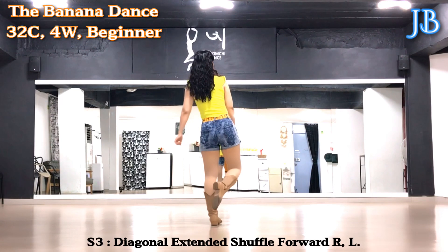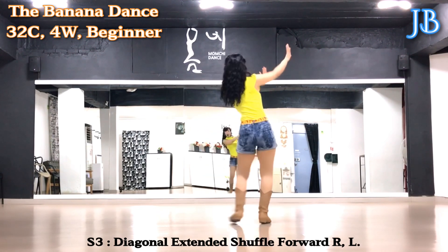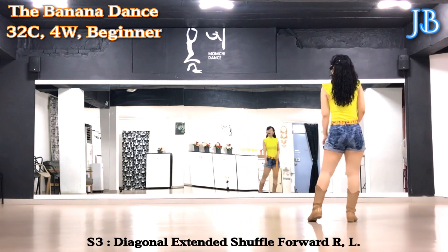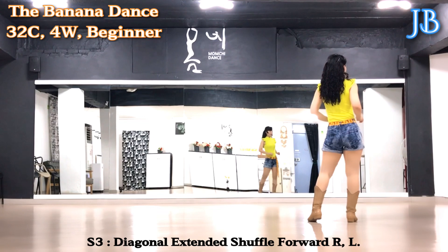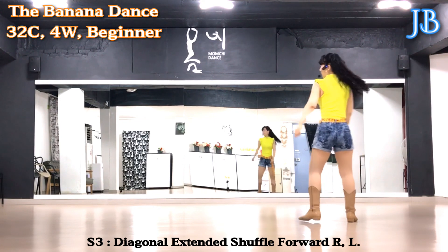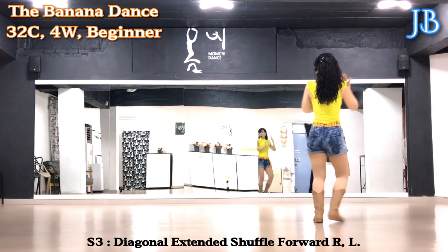Section 3: diagonal extended shuffle forward. Forward together, forward together, forward together, forward. Option: when you're doing shuffle forward, you can push both arms forward on every free count. Push, push, push, push.